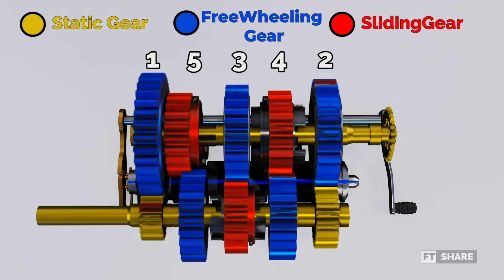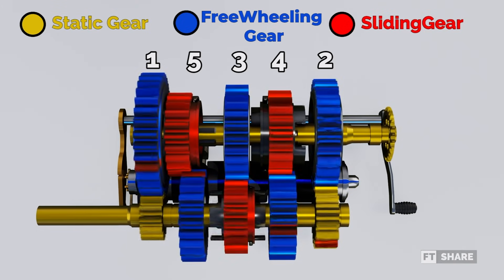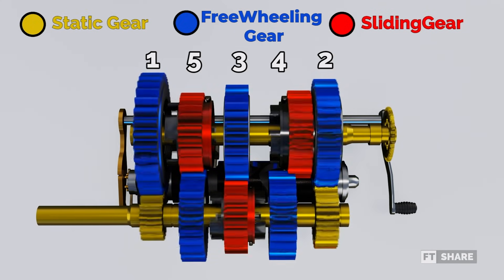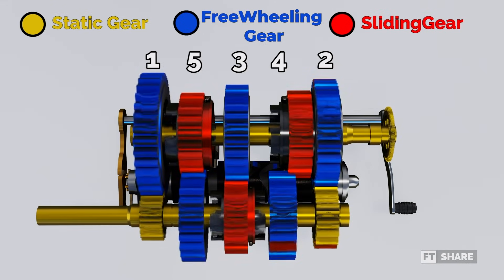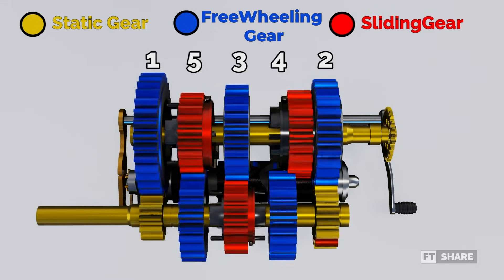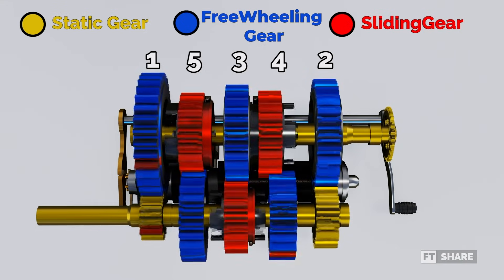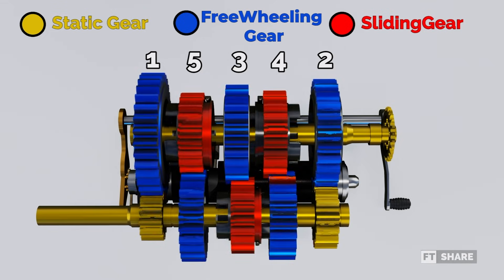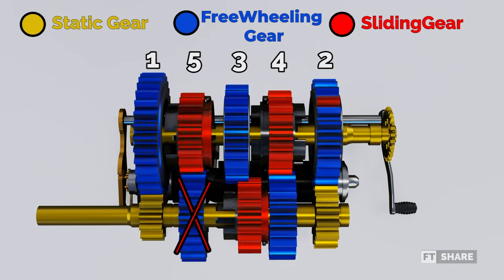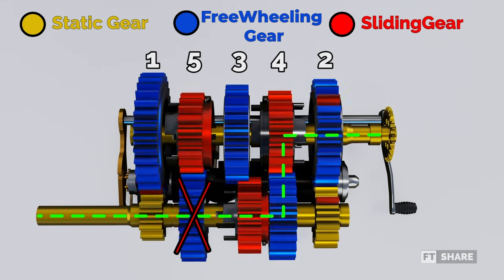Meanwhile, the sliding gear at fifth gear will rotate, but won't affect the input shaft. Therefore, we cross out the gear that isn't rotating, and this is the path for first gear. Next, to access second gear, we press the shift lever along with the clutch to rotate the drum and slide the sliding gear. The fifth gear slide will return to its original position, and the sliding gear at fourth gear will move towards second gear and lock its freewheeling gear. The output shaft will rotate, and the freewheeling gear at fourth gear will be crossed out because it doesn't affect the input shaft. And this is the path for second gear.